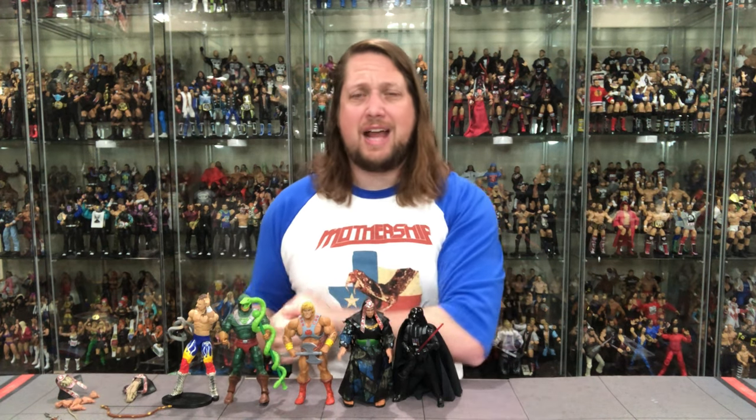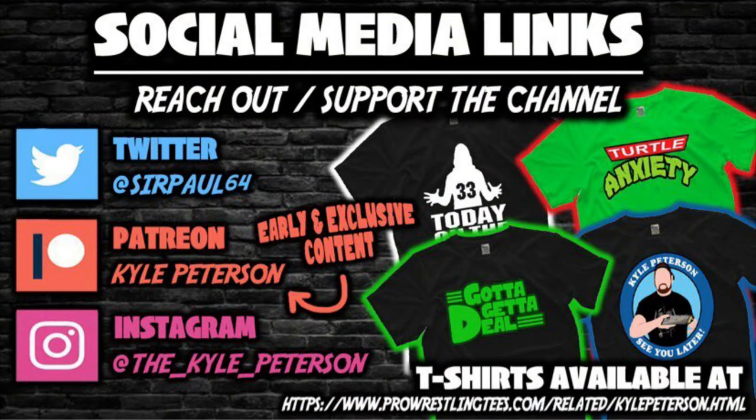I still got to open up Arnold — Conan himself — we'll do that here on the channel, so stay tuned for that. What are your thoughts on Thulsa Doom? What are your thoughts on Conan the Barbarian? Leave your comments in the comment section down below. Don't forget to like, thumbs up, and subscribe to the channel. Follow along on Patreon to get videos early and access giveaways. Hit me up on social media at SirPaul64 on Twitter, Instagram at the underscore Kyle underscore Peterson, and ProWrestlingTees.com — search Kyle Peterson. For Thulsa Doom and the Super 7 Ultimates line, I'm Kyle, see you guys all real soon.